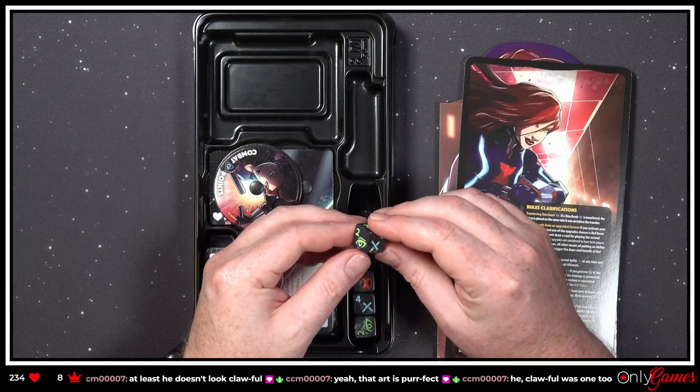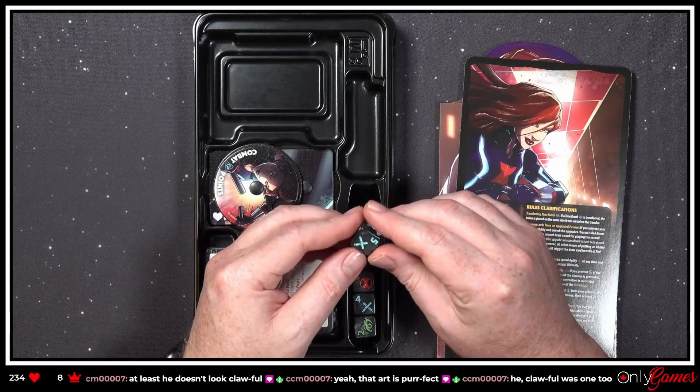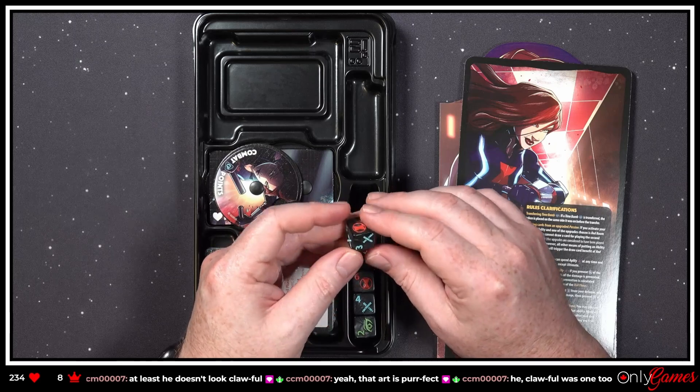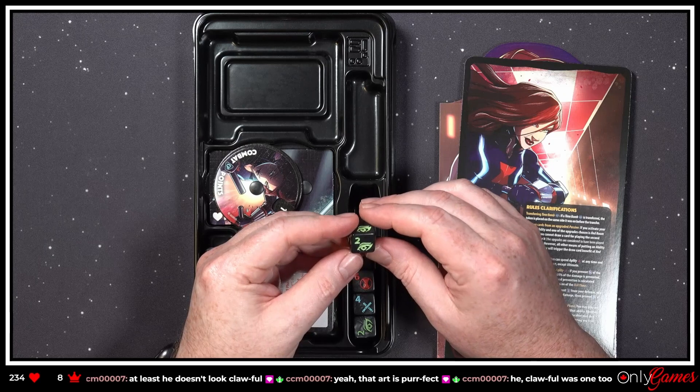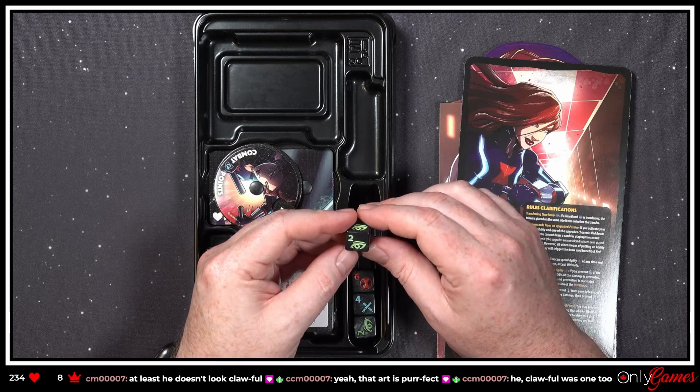Again, really nice. Symbols are really clear — little sticks. I have no idea what that one is — looks like an eyeball with an X in it.